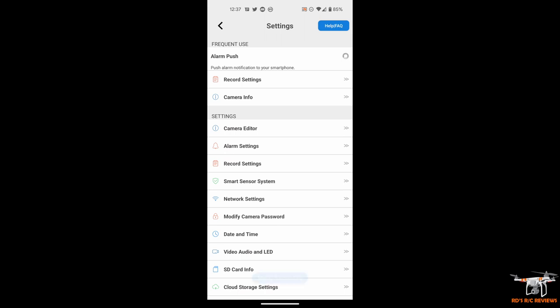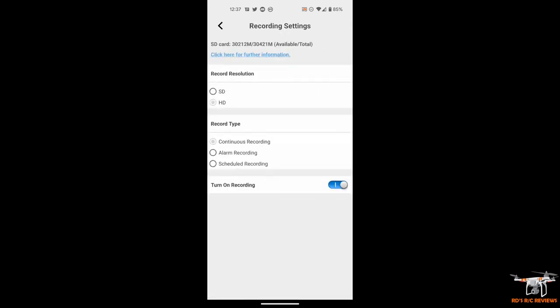You can turn alarm push notifications on or off — that sends a notification to your phone when motion is detected. Under record settings you can switch between HD and standard definition. You can choose continuous recording, which records constantly from when the camera is on until it runs out of power or is turned off and saves to the SD card. Or you have alarm recording, which only records video when motion is sensed. The camera supports between 4 and 128 gig SD cards, so with alarm recording you can go quite a while without managing the card.